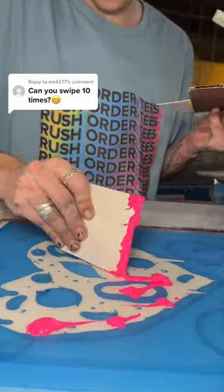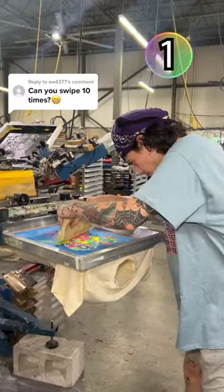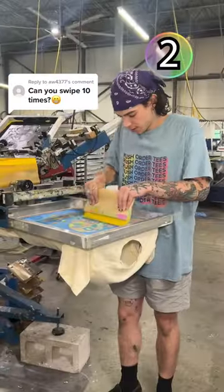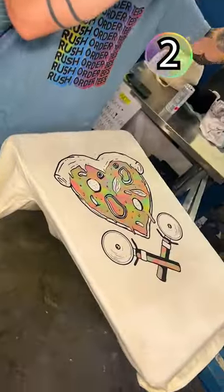Someone just gave us the best idea ever. If you're seeing this for the first time, we're screen printing a t-shirt. The challenge is to swipe 10 times, but different directions each time. Ooh, looks totally different.